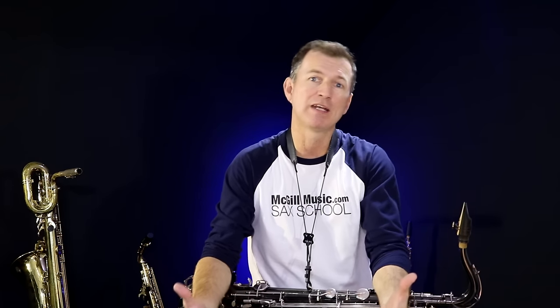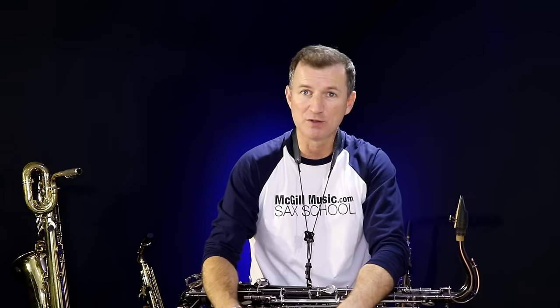Now, these are the tips that are going to help you make great Dixieland solos, even if you've never done the improvising before. That's all inside the Saxical members area at mcgillmusic.com.